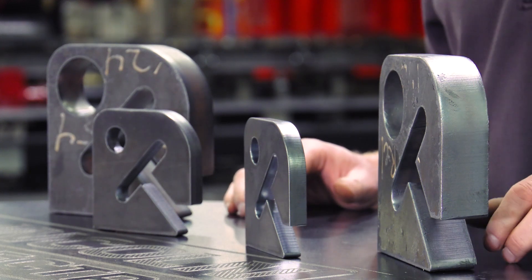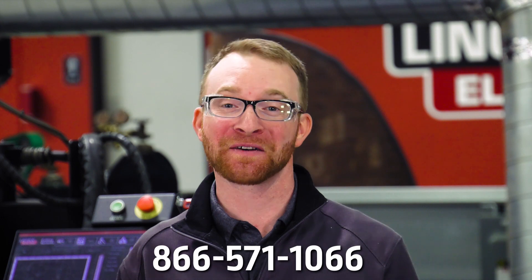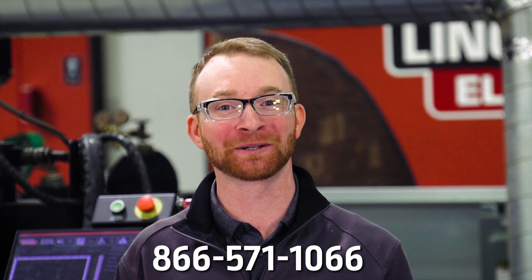If you want to learn more, give us a call at 866-571-1066.